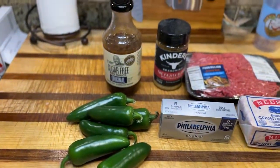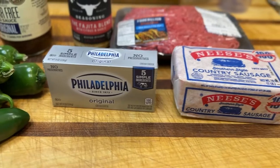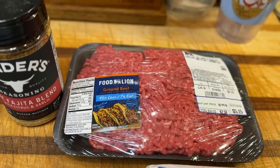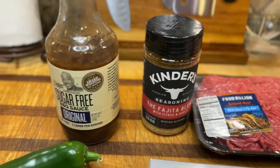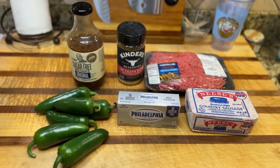Please like and subscribe. All right, these are the ingredients you're going to need. You're going to need some jalapenos, some Philadelphia cream cheese or a knockoff brand, Nisa's Country Sausage or your favorite sausage, some 93.7 hamburger meat, some Kinder's fajita seasoning, and some sugar-free barbecue sauce.